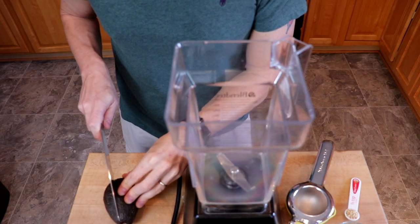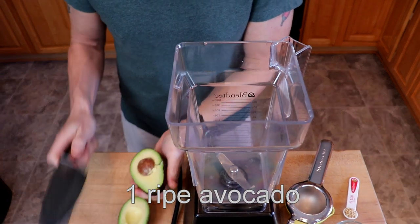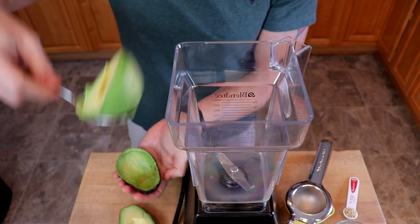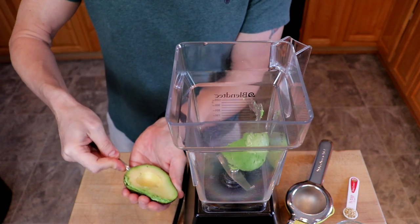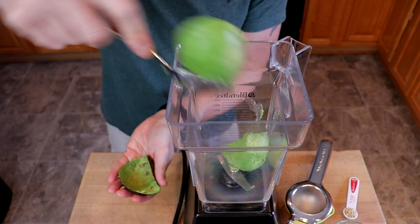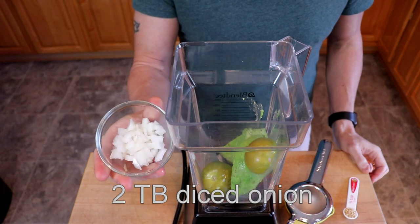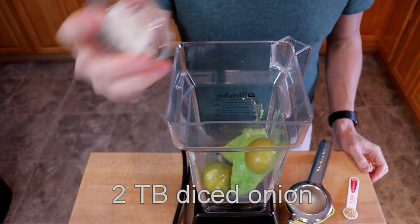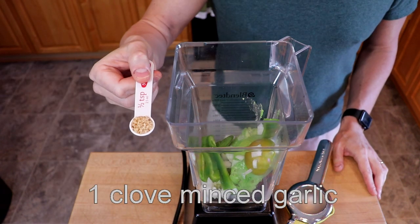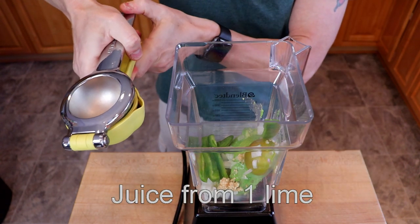We'll start with one ripe avocado, our two roasted tomatillos, about two tablespoons of diced white onion, one jalapeño stemmed and seeded, one clove of garlic minced (or a half teaspoon of minced garlic), and the juice of one lime.